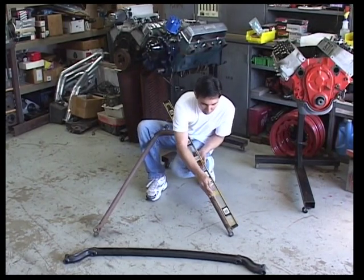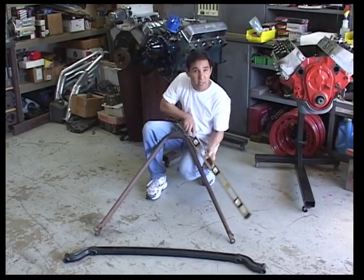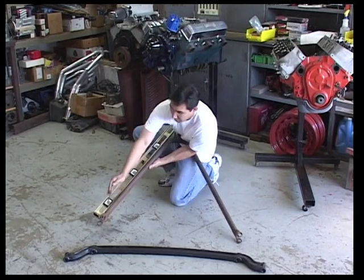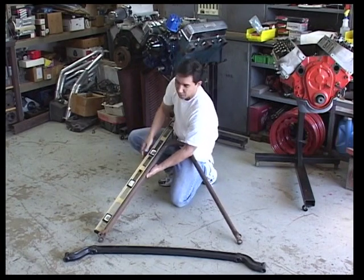We're going to try to stick it through the gap, and it won't — as long as it doesn't go through anywhere, like it doesn't on this side, that's good. So we know we don't have any more than an eighth inch or less of gap. This side we can actually see that there's no gap at all.